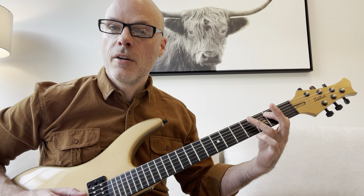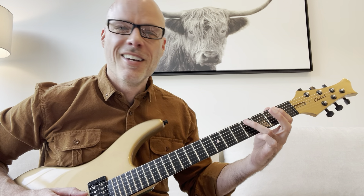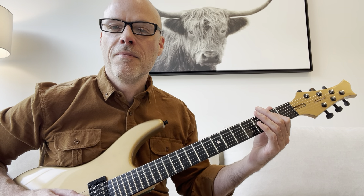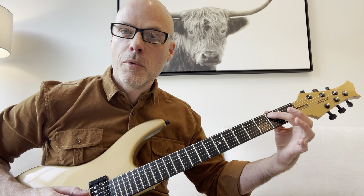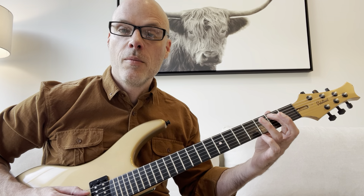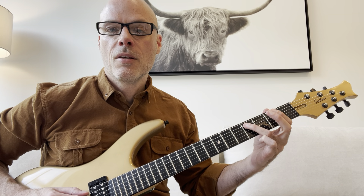And then with your third finger, come on down to the fourth fret on the A string. You repick the second fret one more time — so you go two times on the second fret, then hit it one more time when you go to the fourth fret. Two notes there.